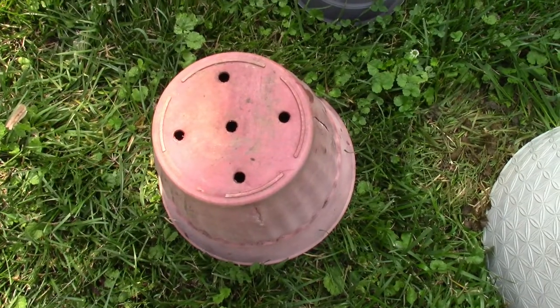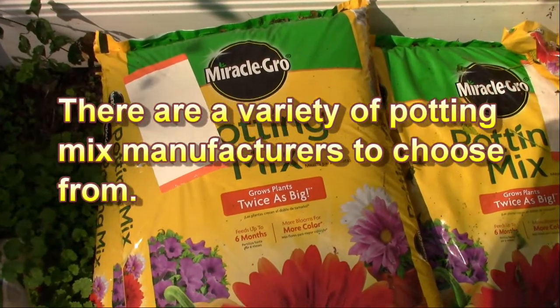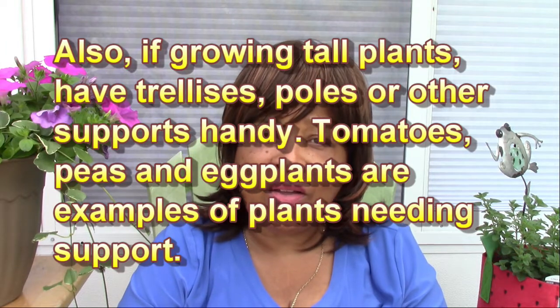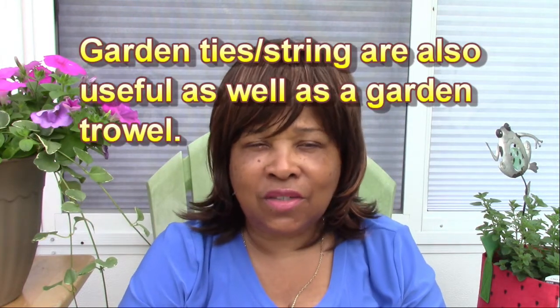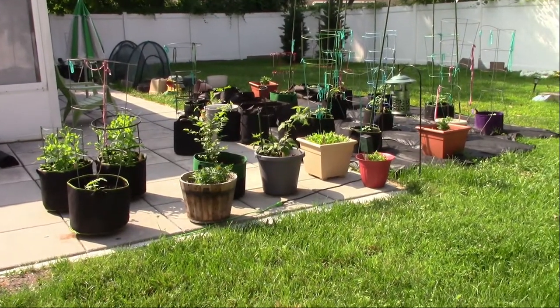First, I want to speak to those who are starting a container garden for the first time. You're going to have to find containers that have drain holes, because drainage is very important, or use some of those cloth smart pots or grow bags that are out on the market. You're going to need to use potting mix — never use topsoil or soil from your yard, as it's too heavy and dense and you'll introduce weeds into your containers. Also make sure you have some good all-purpose fertilizer and a watering can.